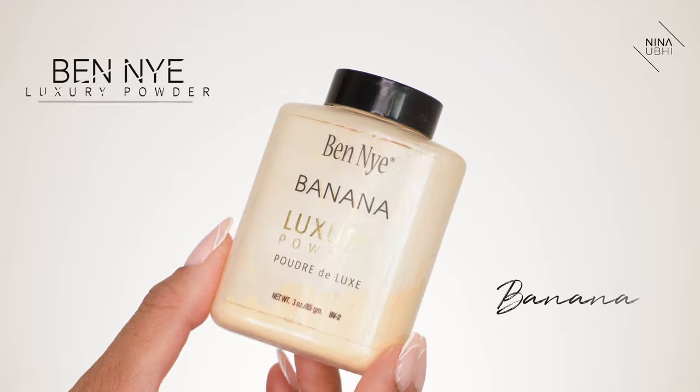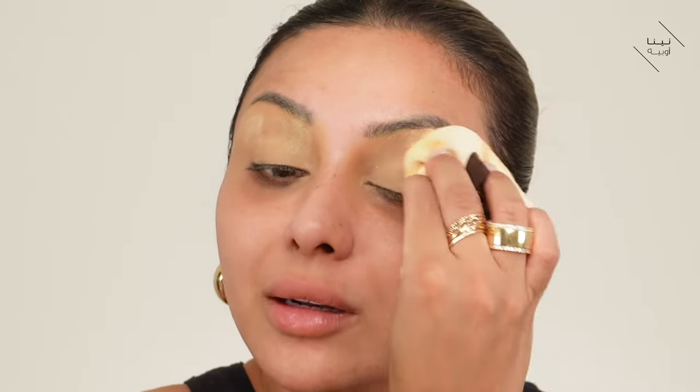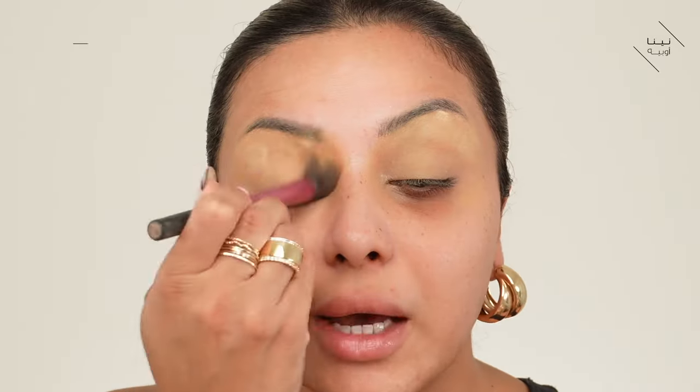I'm getting my Benai banana powder and pressing that in on the eyelids, then dusting off that powder with my Real Techniques brush. Now we're going to go into real detail on the rest of the face.